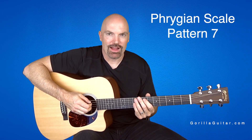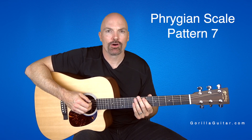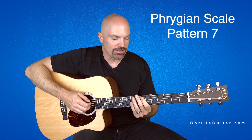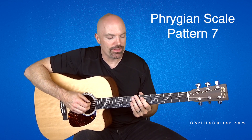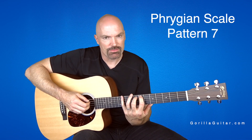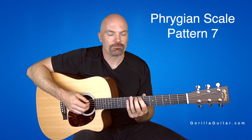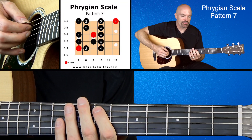Hey again, welcome back to Gorilla Guitar. I'm John Rush. For this lesson, we're going to be looking at the Phrygian Scale Pattern 7. This one also has a lot going on, so take your time with this one. It's a cool scale, but it's got some shifting, some stretching, and so it might cause you a little trouble, but I'm sure you can do it. So look at your diagram there, and you'll see what I'm talking about.